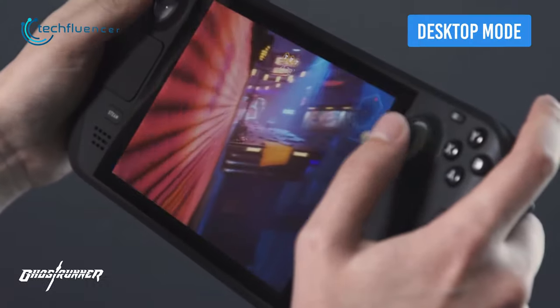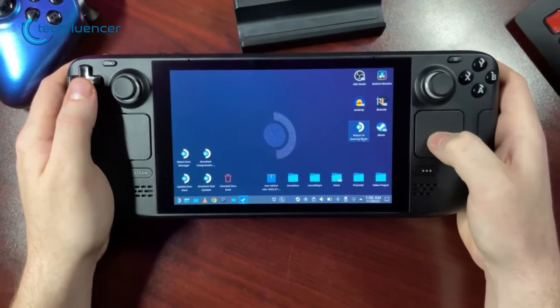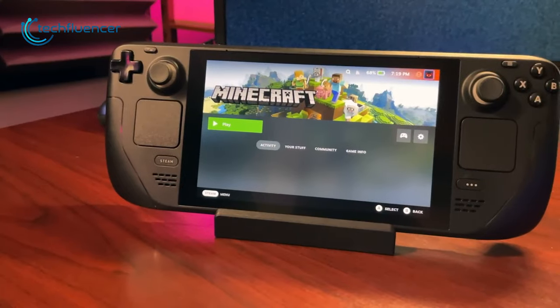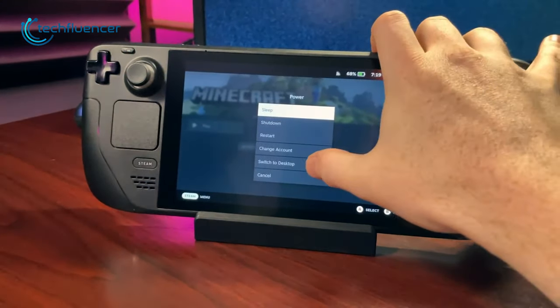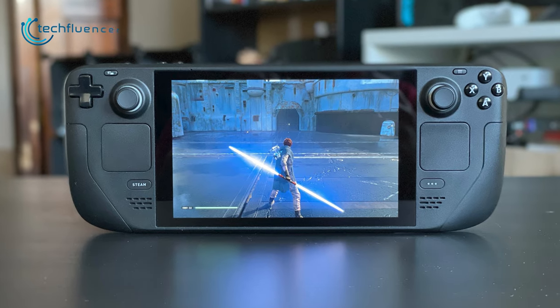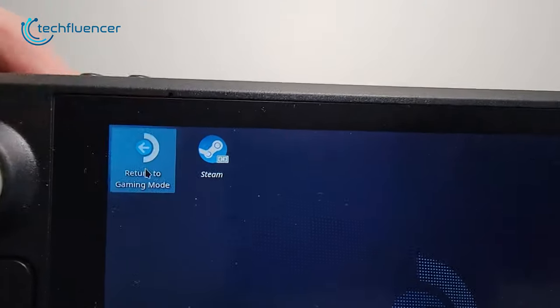While the handheld experience on the Steam Deck is pretty enjoyable, you can even use it in desktop mode if you want to. Press the Steam button and go to Power Settings. Here you will find a switch to desktop option that will get the job done. Switching back to handheld mode is pretty simple — all you have to do is double-click the gaming mode option.